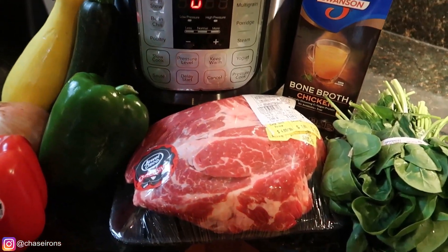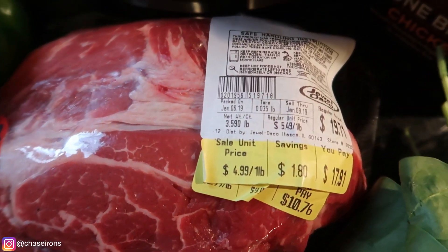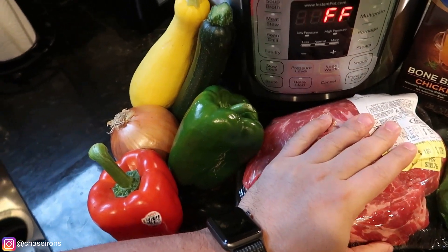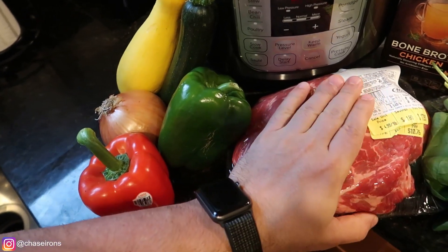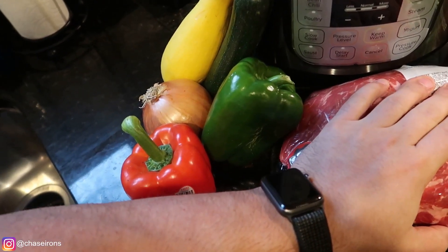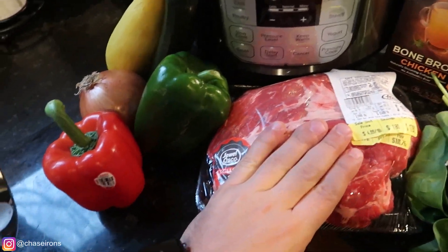So what we're going to be doing is cooking this three-and-a-half-pound pot roast — this is a beef chuck pot roast. Being three and a half pounds, it's going to cook down to about 42 ounces or so, which will be about 250 grams of protein and about 50 or so grams of fat.